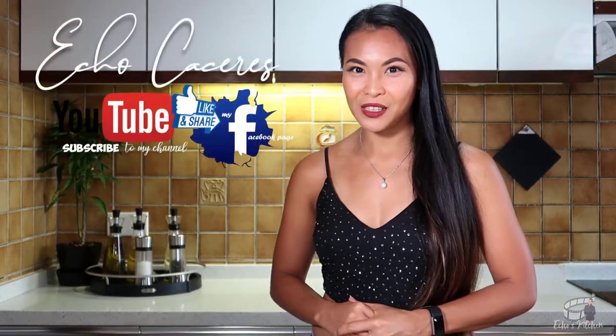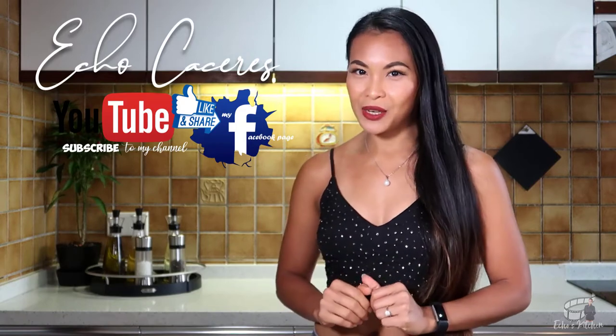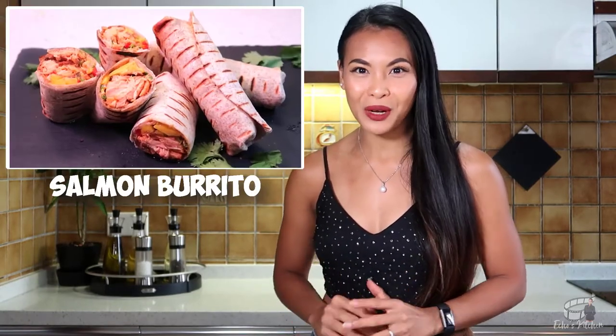Hi guys! Welcome back to my channel. And if you're new here, I'm Echo. Very nice to meet you. For today's episode, I'm very excited to share with you my Salmon Burrito recipe.